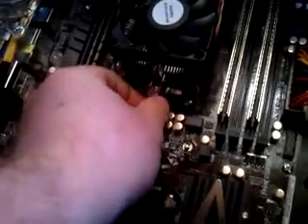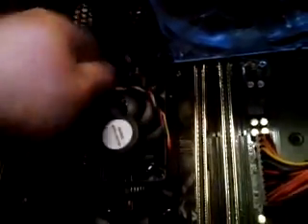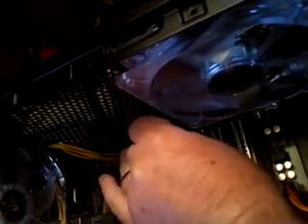Line that up where it's locked in, and all you do is just go right over here and line that up as well. Then once that's locked in, you just take this over, just like this, and voila.